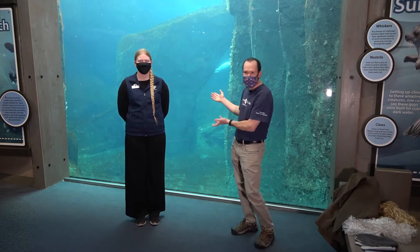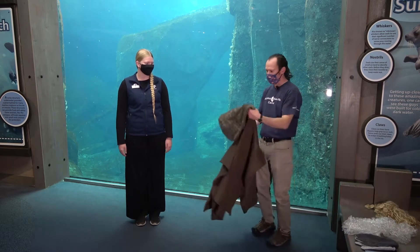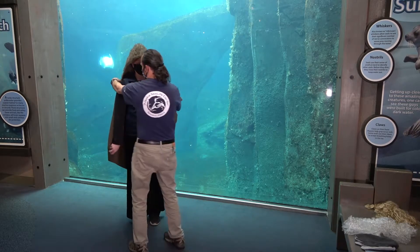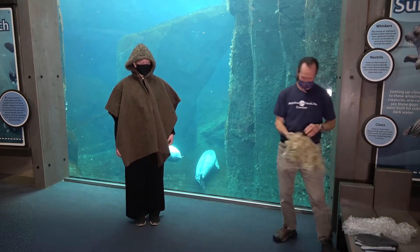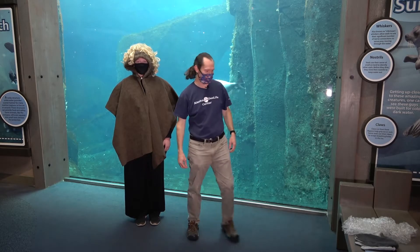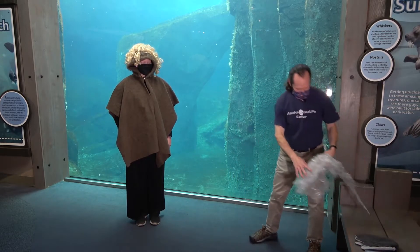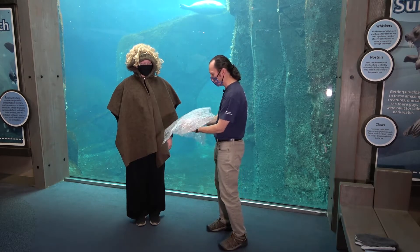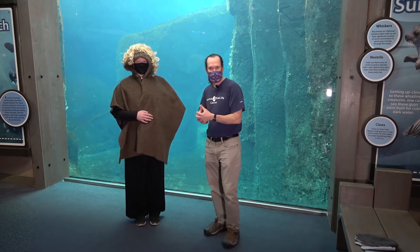So let's see how we're going to turn Caitlin here into a sea otter. First of all, she doesn't have nearly enough fur. Sea otters are covered in a thick layer of fur with millions and millions of hairs. So we're going to surround Caitlin with fur, and let's get her just as much hair as we can possibly get. The idea of the fur, of course, is that the sea otter will use it to trap a layer of air around their bodies. So we've got this bubble wrap representing the air that is trapped in their fur and helping to keep them warm.